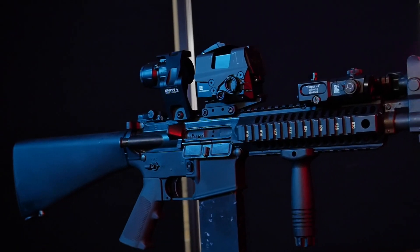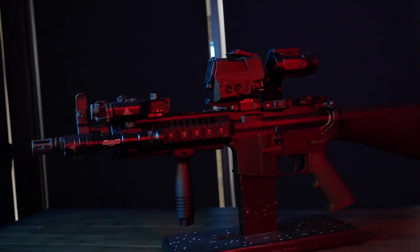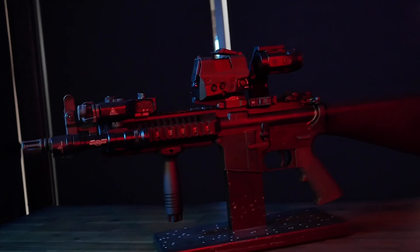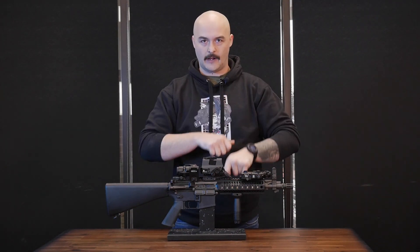For this particular project we decided to drop the optic and the magnifier on Unity riser mounts. We like the Unitys because it gets the optic higher off the gun, allowing you a much more natural shooting position with your head upright. It's a lot more comfortable, and particularly for anybody with a neck injury, it's a lot easier to get behind the optic without having to crane your neck down.